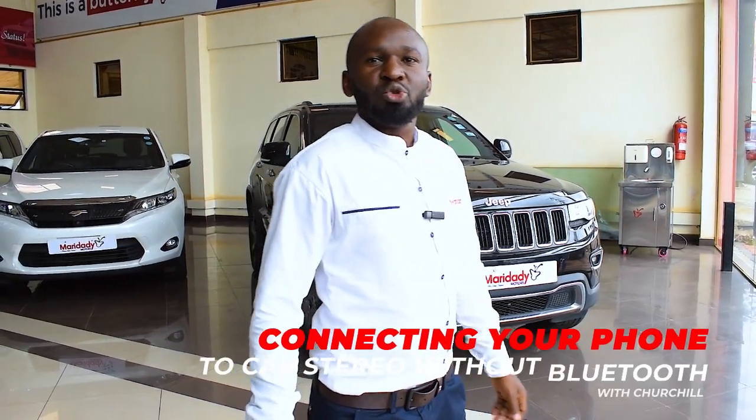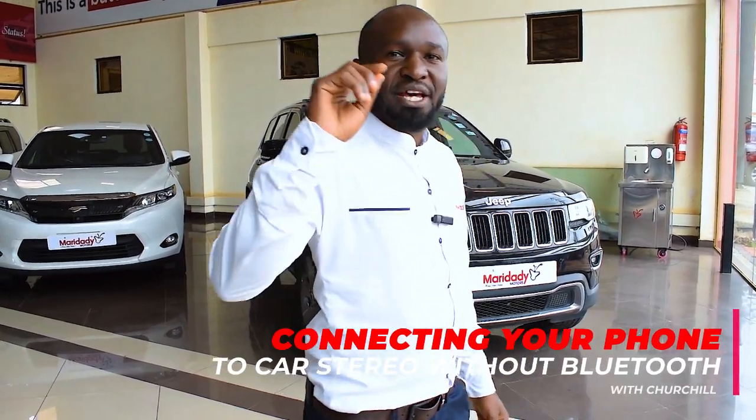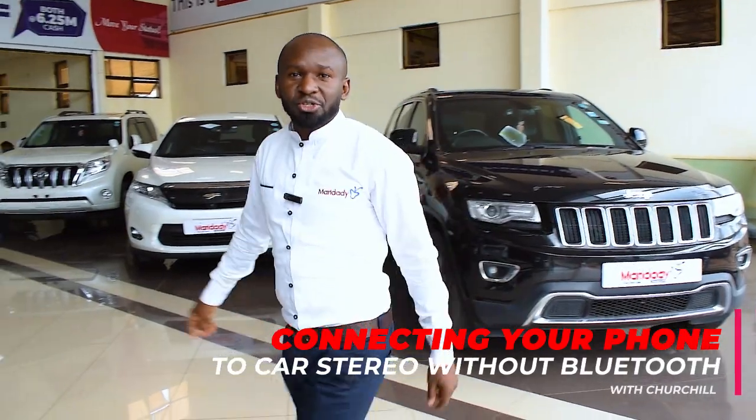Hello guys, welcome to How To Marie Daddy Motors episode. Come, let me show you.